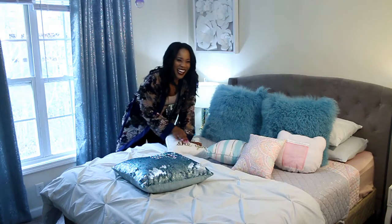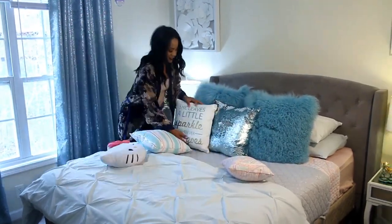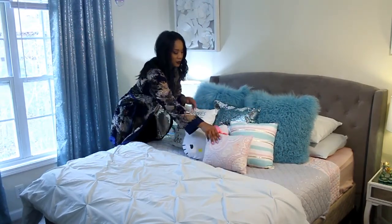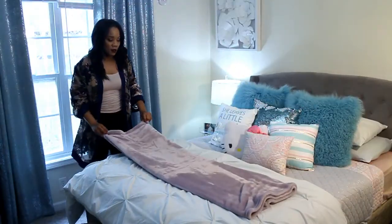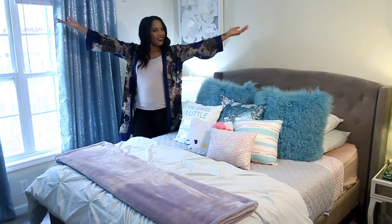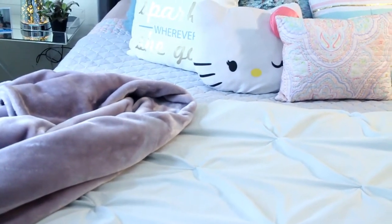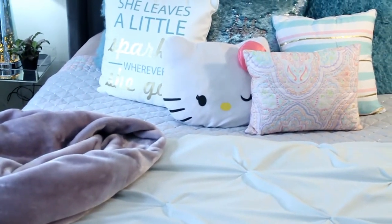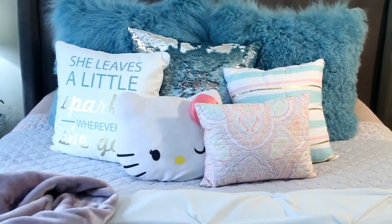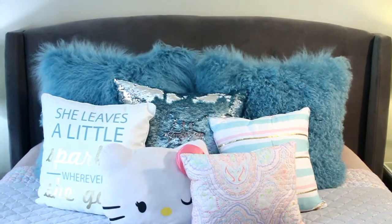I had a little too much fun making this video. The mermaid pillow came from HomeGoods, so did the sprinkles, and the other two came with the bed in the bag, and Hello Kitty came from Walmart. And then we added a throw. And voilà, we're done! That, my friends, is how you add a designer look to your bed: texture, dimension, pattern, color. That's it.